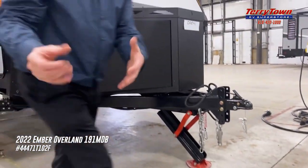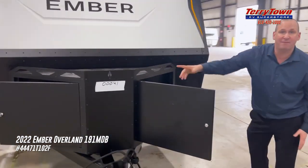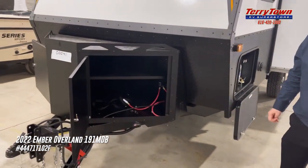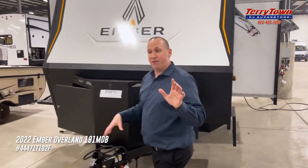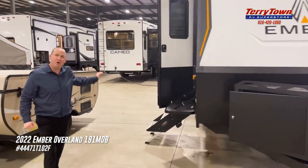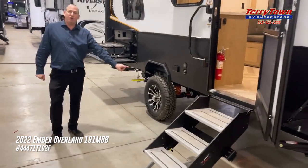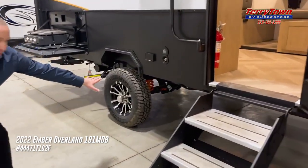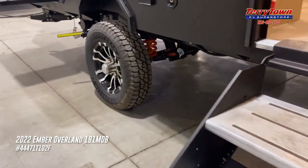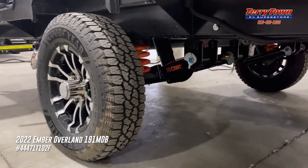They've gone to a storage compartment here with lockable storage. You've got LP on one side, folks. Then we're going to take you around the front. A couple of things to remember with Ember RV — this is true off-road. They've gone to a suspension package. If you can see here, it is a true independent trail-rated suspension. It's got shock absorbers, and more importantly, it's got leaf springs, so both arms go independently — you can go off-roading, go two-tracking, those types of things.